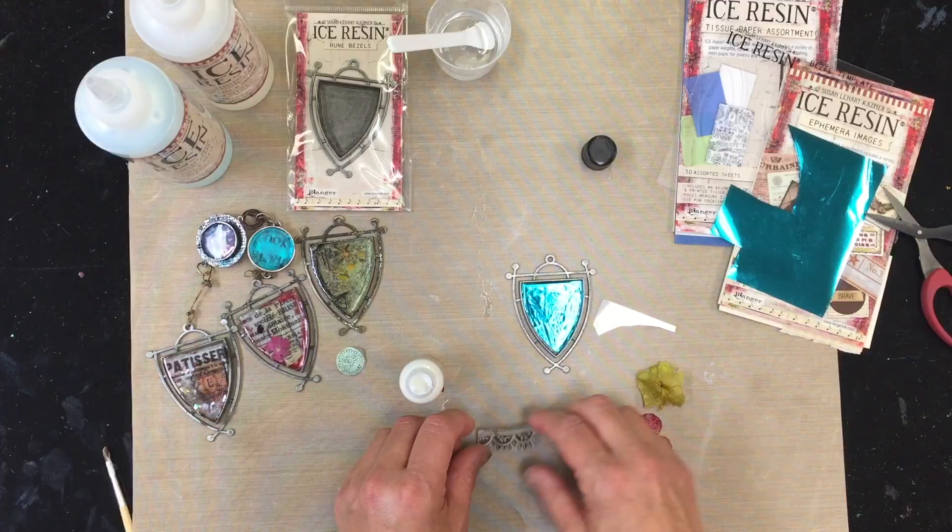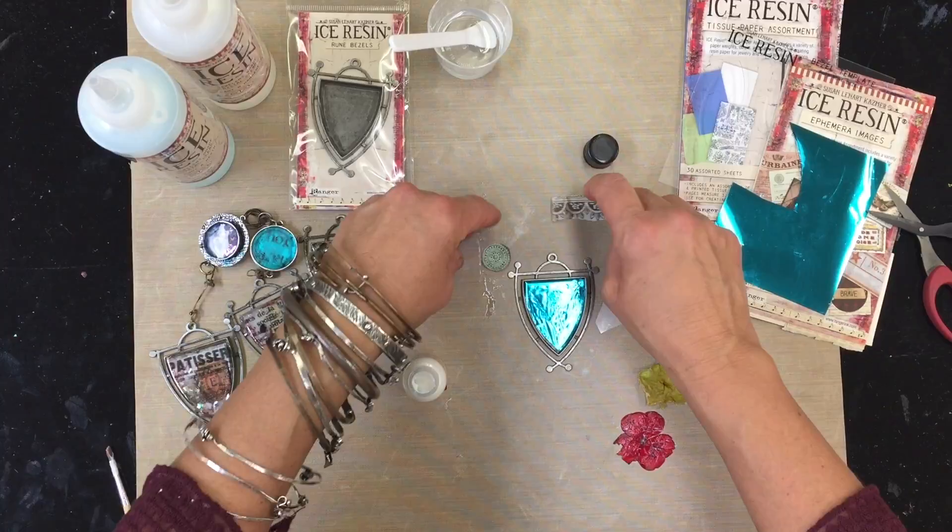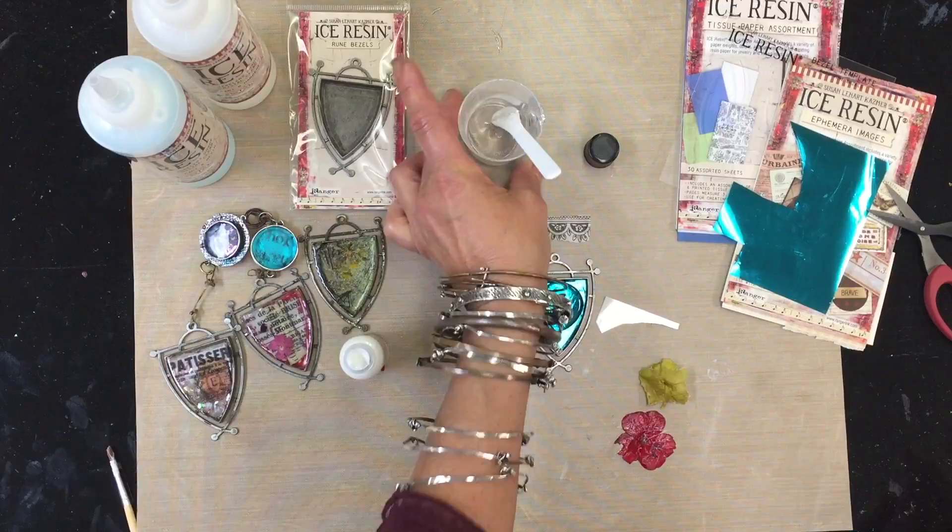So now this also has the paper sealant on there. I cut out a couple other things from the tissue pack that I have, and even a paper here. The way that I start, this just takes a couple like a minute to dry. So I'm just going to put a little bit of resin into the bottom of my bezel.